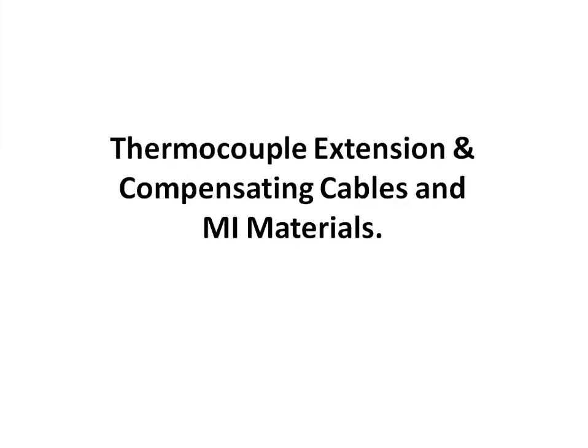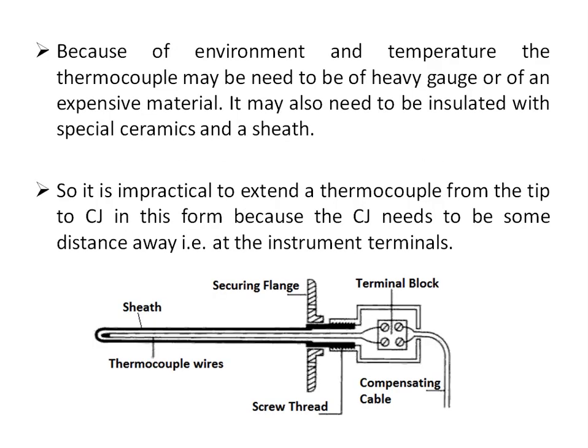In this video we will discuss thermocouple extension and compensating cables under mineral insulated materials. These insulating materials are used between the thermocouple sheath and the thermocouple wire. We will discuss why these extension or compensating cables are used.